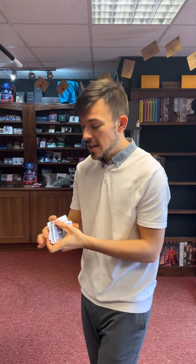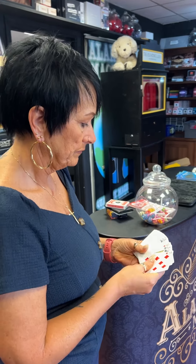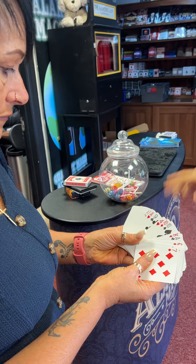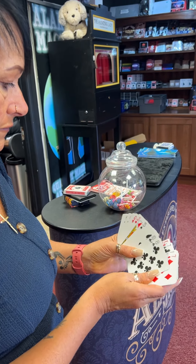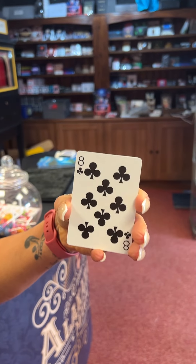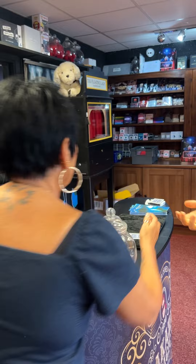This card trick will blow your mind. Emma, take a hold of the cards for me — I don't really want to get involved in it too much. Spread through, pick out any card you like. It can be your favorite card, can be just the card that you stumble across. Pick out any card. When you've got it, place it face down over there for me. I won't see it, but make sure the camera sees it. I'm not looking. Then the rest of the cards I can take.